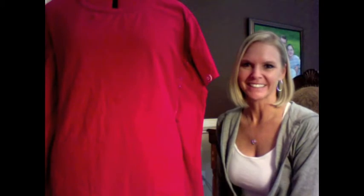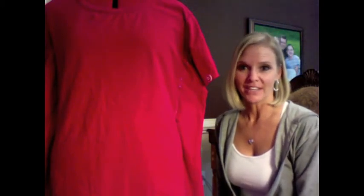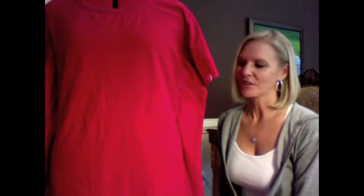Hi, Amy with Fashion Toppings here. I just did a thrift haul video and I'm so excited about some of the clothes that I got. I'm jumping right in and doing a sewing tutorial on one of the shirts that I got.